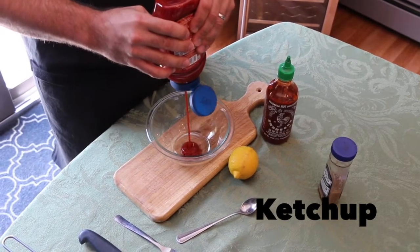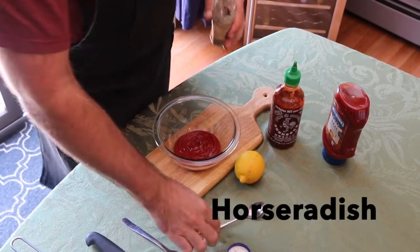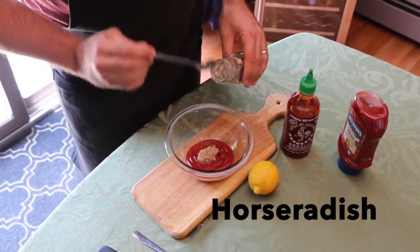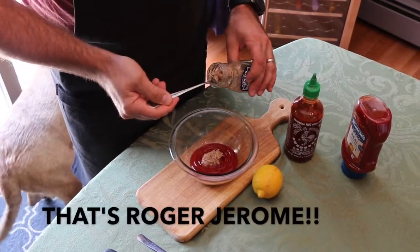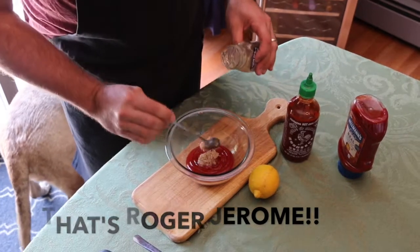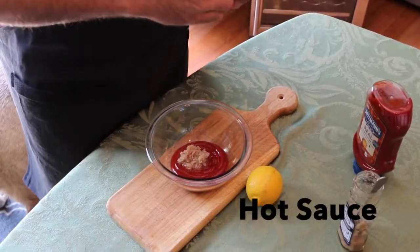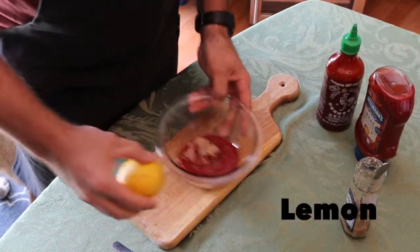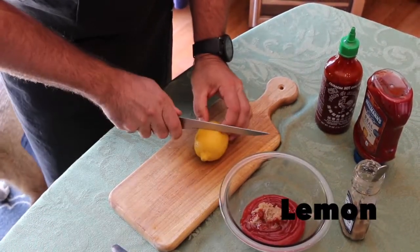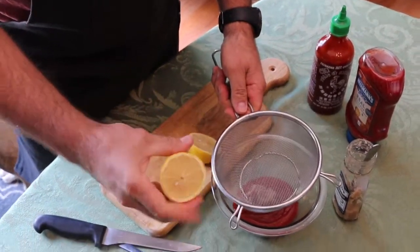We're going to make Nicky's homemade cocktail sauce. Very simple to do — four ingredients. Two teaspoons, a little bit of hot sauce to add a depth of flavor, and a little lemon.